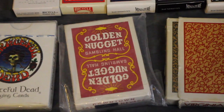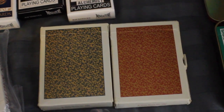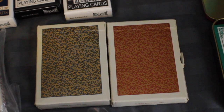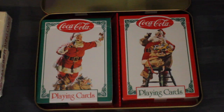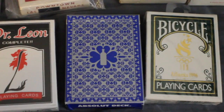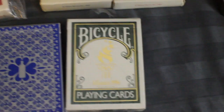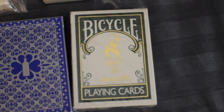I have a Grateful Dead deck of playing cards, and a Golden Nugget deck of playing cards in red. I have two decks of Virginia Slims — one in the blue and gold color, and one in the red and gold color. I have a ten-set of Coca-Cola Santa Christmas playing cards. I have a Dr. Leon complete deck, I have an Absolute Vodka deck, and I have a Bicycle 1996 Atlanta Olympic playing cards.